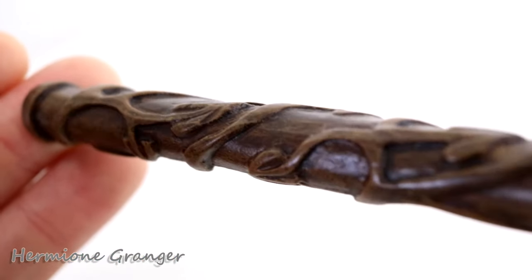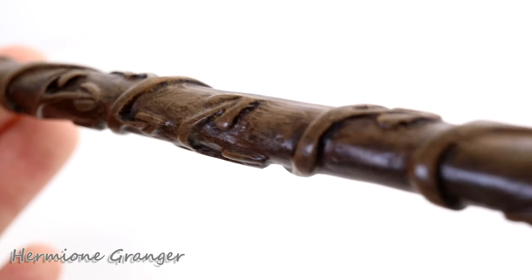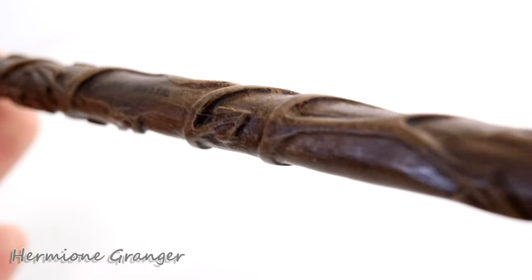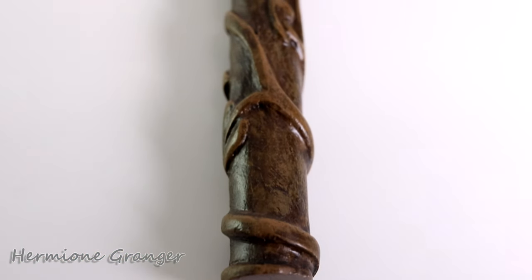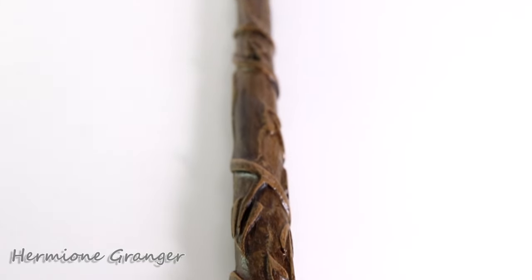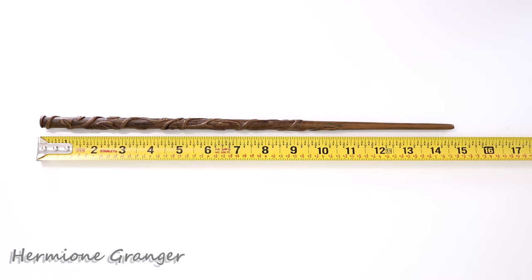Hermione Granger's wand — a big thing about hers is that it has these branches with leaves working their way almost up the whole wand. Probably about two-thirds of the wand is covered in this branch pattern. It has this little nub at the end that's just flat. Her wand is 14 and 3/4 inches long.